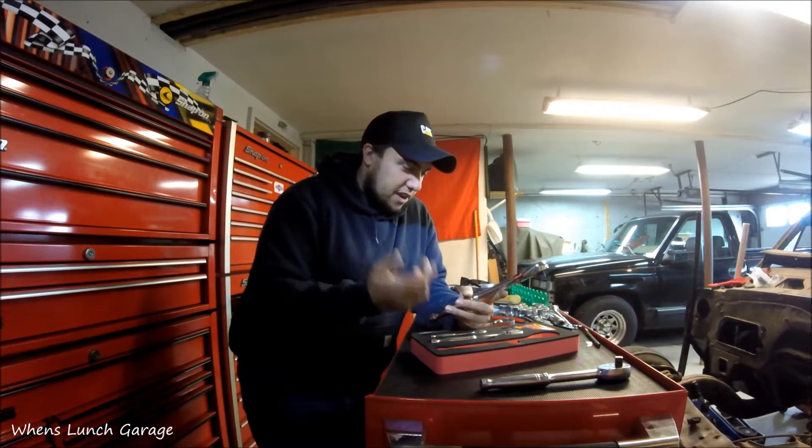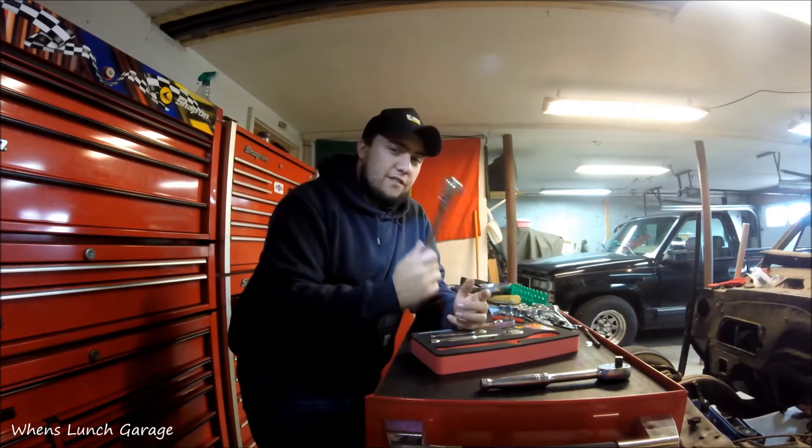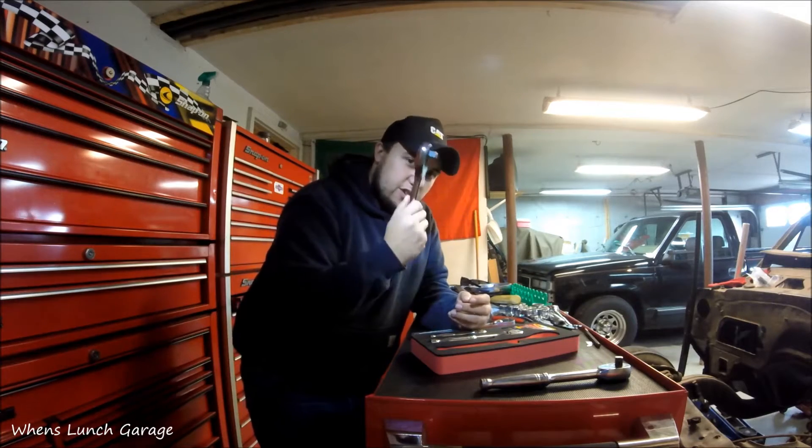I've seen these, and for $90, I'm like, you know what, I'll take the chance. And I have to say, I'm very happy with these. I think these are very good quality.